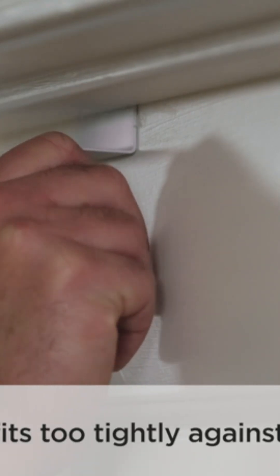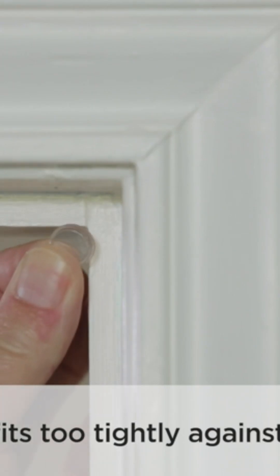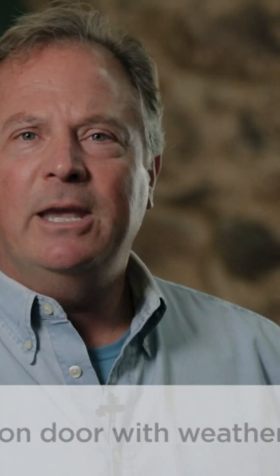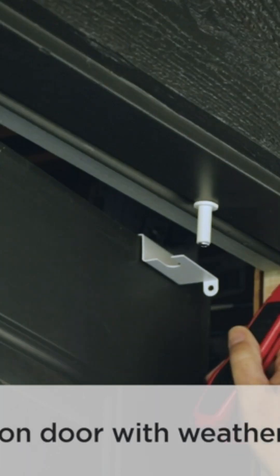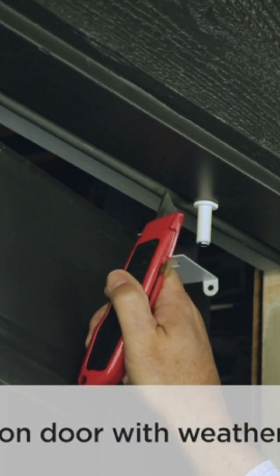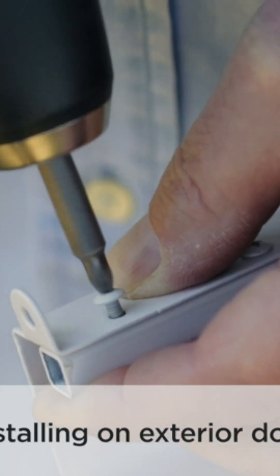If the door fits too tight against the doorframe, use a small rubber bumper to create a tiny gap so that the Glidelock will slide smoothly. If you're installing the Glidelock on a door that has weather stripping, the weather stripping may need to be removed, but you're only taking off about six inches. When installing the Glidelock on an exterior door, you will probably need to remove the spacebar.